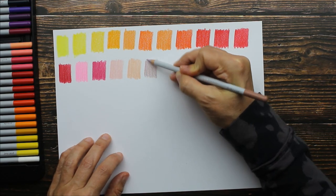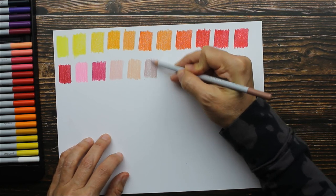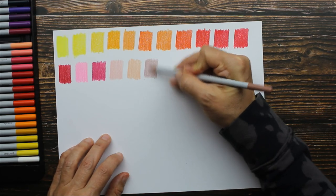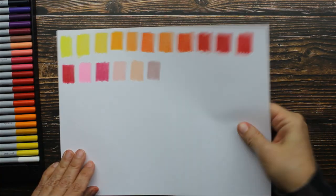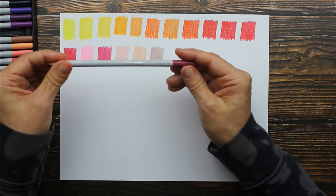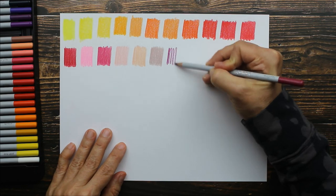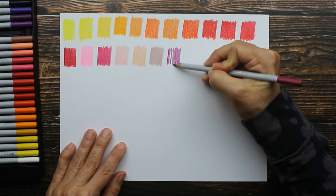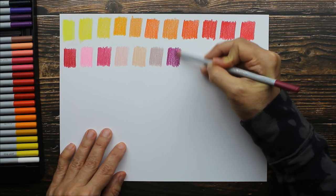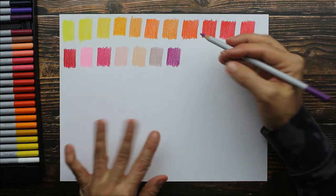Then we have dusky rose — oh I can't wait to see what this looks like. That is the perfect pink, it's muted. It's the type of pink you see on old-fashioned Victorian postcards. Love that pink! The next color is called magenta — it's a very intense magenta, look at that. And then we have plum — we're getting into our purples now.